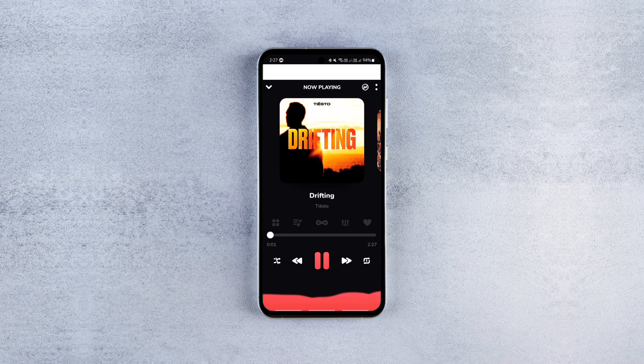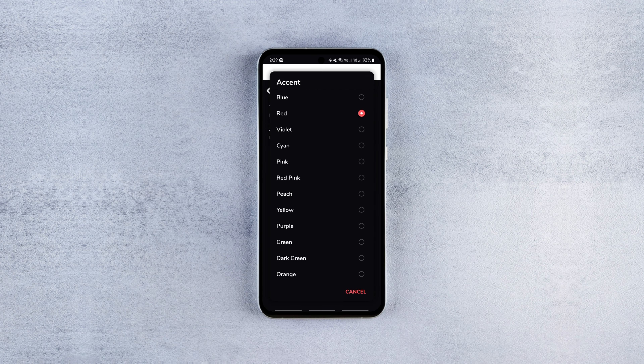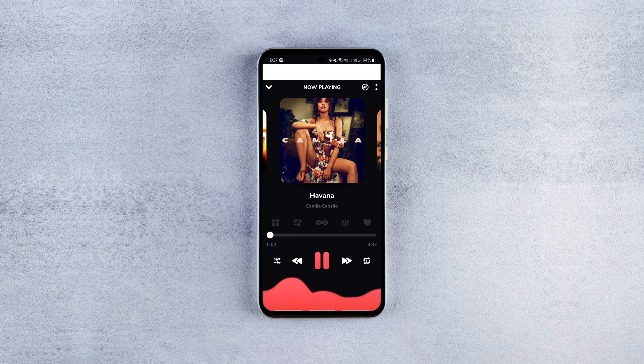Nix is one of the best looking offline music players, distinct from other music apps. It comes with a beautifully crafted design combined with cool animations and transitions throughout the app. Plus, the unique visualizer takes the app's appearance to another level.